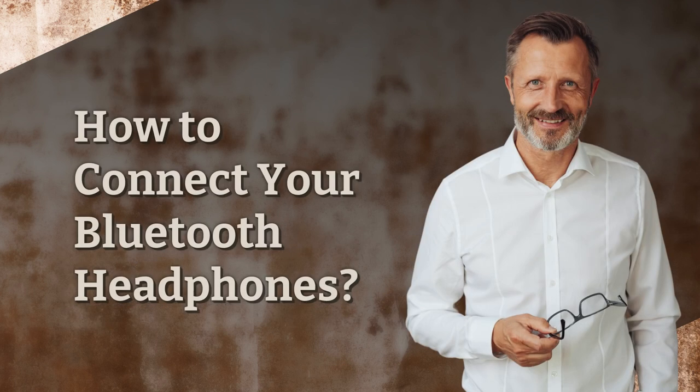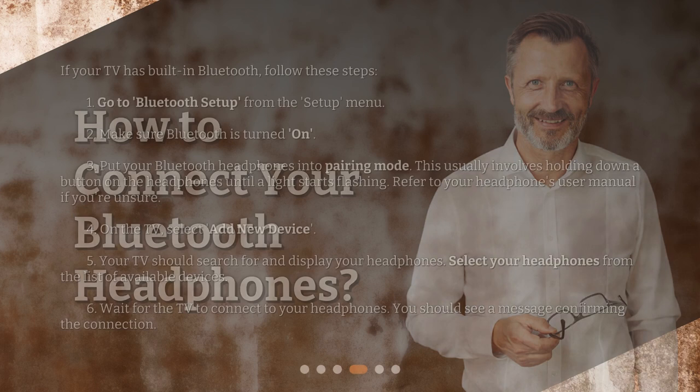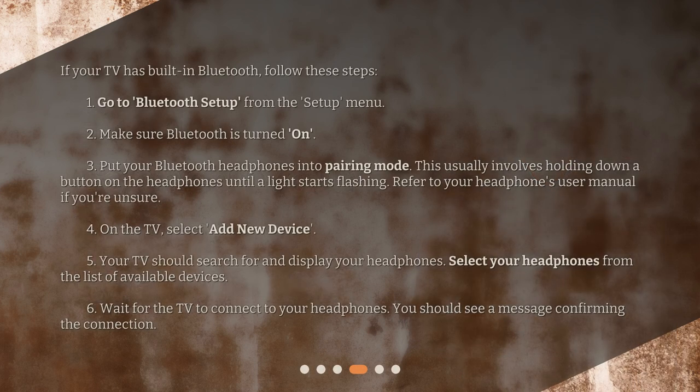How to connect your Bluetooth headphones: If your TV has built-in Bluetooth, follow these steps. Go to Bluetooth Setup from the Setup menu. Make sure Bluetooth is turned on. Put your Bluetooth headphones into pairing mode — this usually involves holding down a button on the headphones until a light starts flashing. Refer to your headphones' user manual if you're unsure.